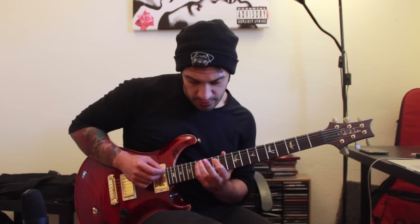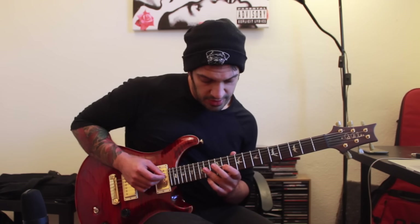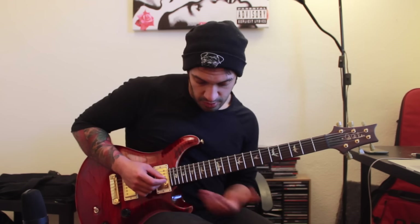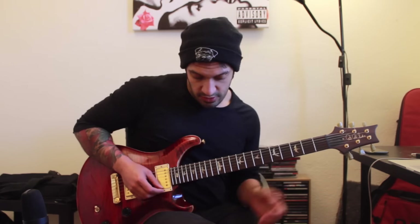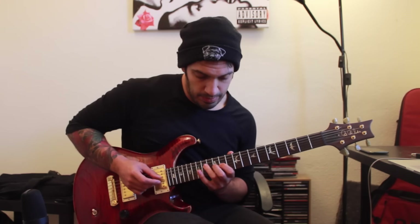I'm going twelve, fifteen on the fifth string, and then I'm playing fourteen on the fourth and eleven on the third. I do exactly the same thing after the octave. So I'm hammering from the A to the C — playing fourteen on the third to seventeen on the third — then I play seventeen on the second string, and then fourteen on the first. So all I'm doing is going A, C, E, F sharp — essentially one, three, five and then the sharp six, or the major six.